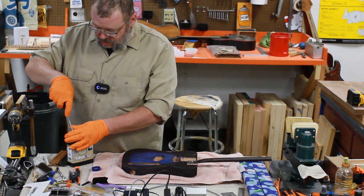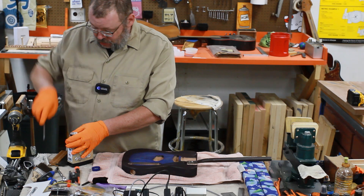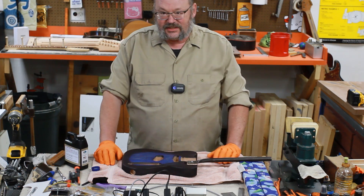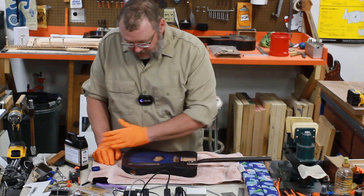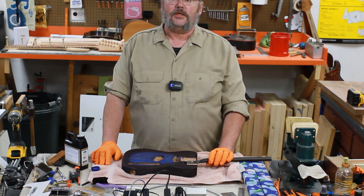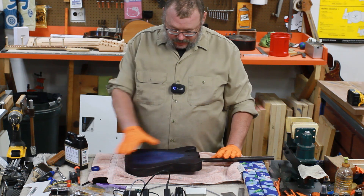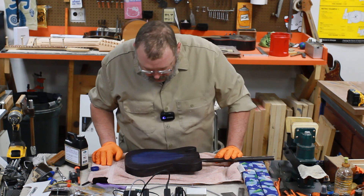I bought this with my own American pesos and we're going to try it. This is a grain sealer and a grain filler — that's what it says. We have taken the steel wool to Liam's tiny guitar body and blended it somewhat, evened it out somewhat, and I think we're going to give it a go.